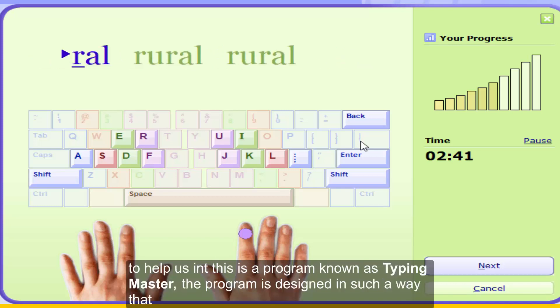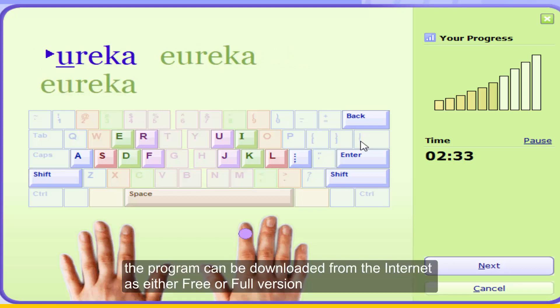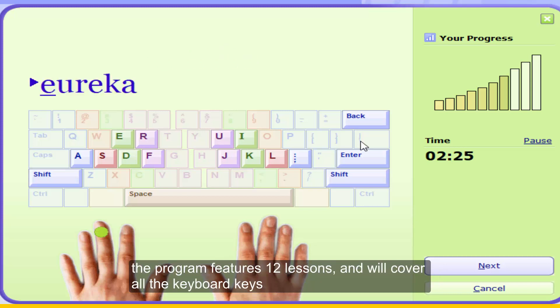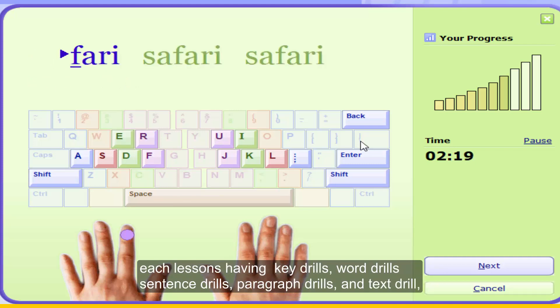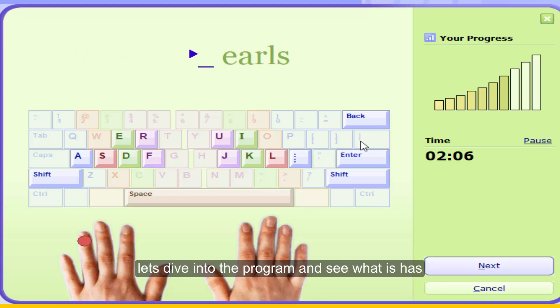To help us in this is a program known as Typing Master. The program is designed in such a way that it will take you from a beginner to a pro. The program can be downloaded from the internet as either a free or full version. The program features 12 lessons and will cover all the common keyboard keys, each lesson having key drills, word drills, sentence drills, paragraph drills, and text drills. Don't panic — I'll be explaining what these are as we continue.